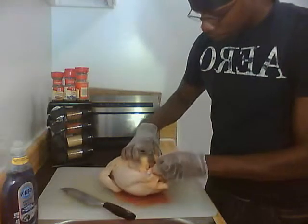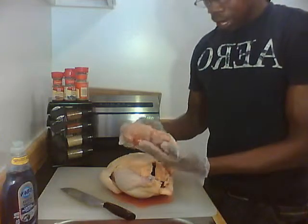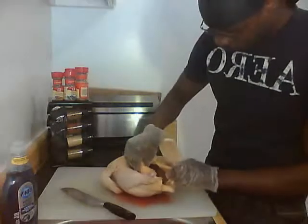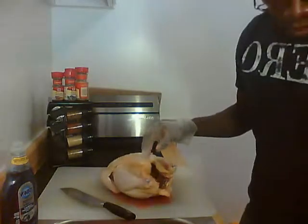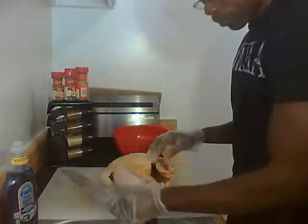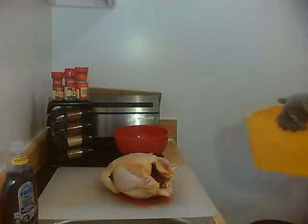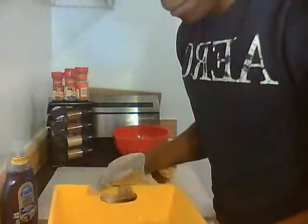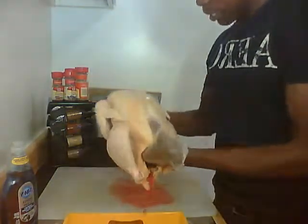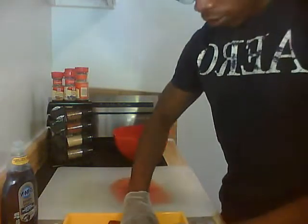We're going to go ahead and remove the contents from the back cavity. In the bag they have what have you — I don't particularly use those, some people do, I just discard them. Here in a bowl, to keep from running the water, I have already prepared a nice bowl with water, and I'm just going to submerge the chicken in there and rub it all over.